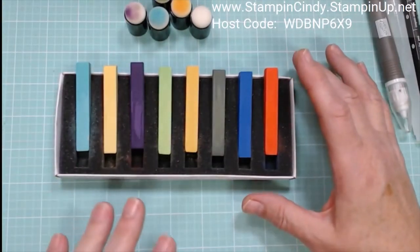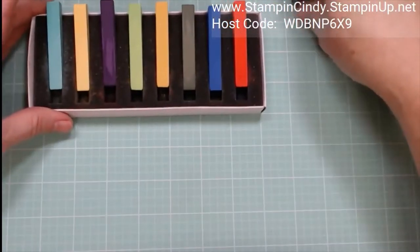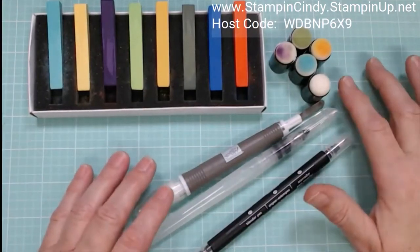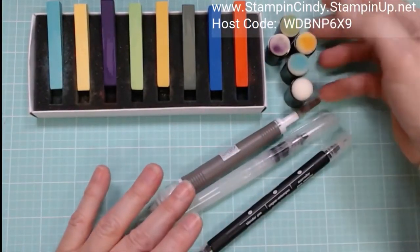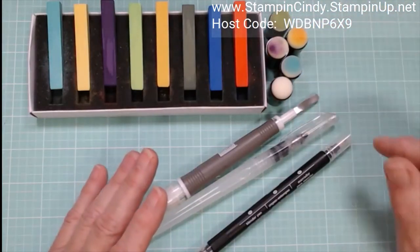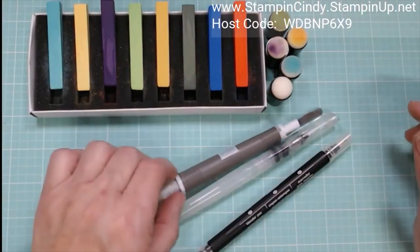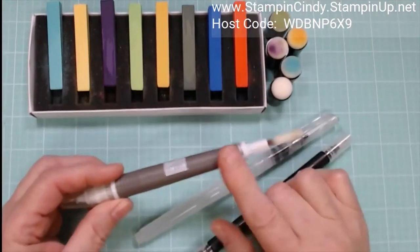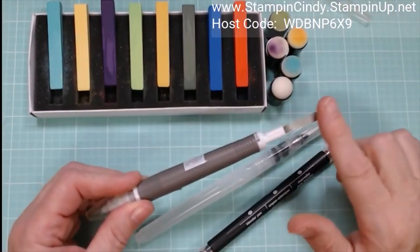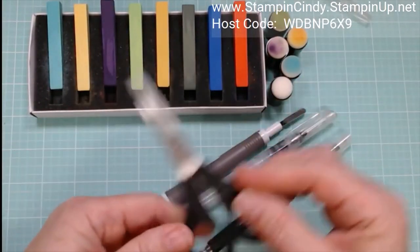I'm going to show you how to remove that film as we're stamping. I also want to show you some tools I've found very effective. I grabbed some brand new sponge daubers and dedicated a whole set of five to chalks. I'm also using the spatula end of my Take Your Pick tool quite a bit — I took the cap off since I'll be using it a lot. You could also use the edge of your scissors for the technique I'm going to show you.